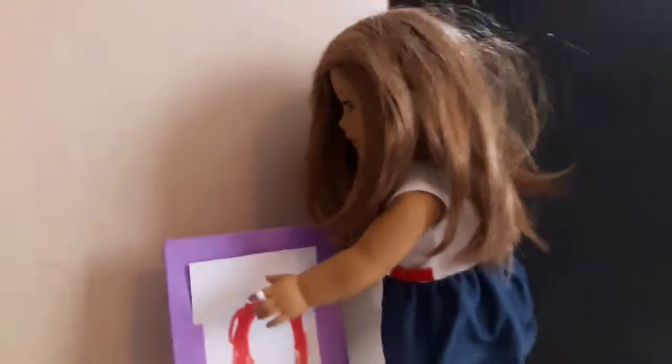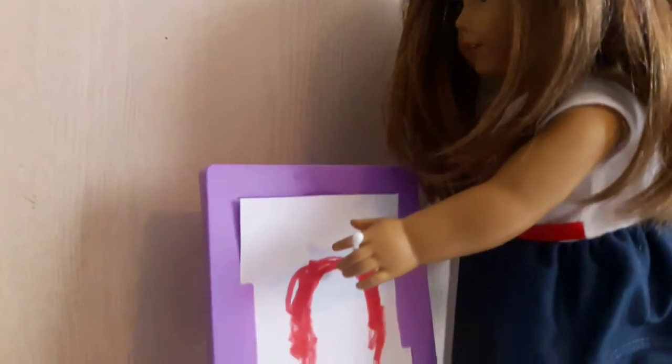I'm having a lot of fun painting the top of my rainbow red. And I love red — it's my favorite color.